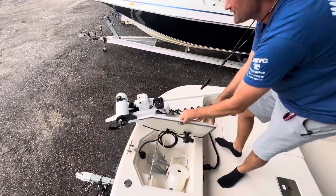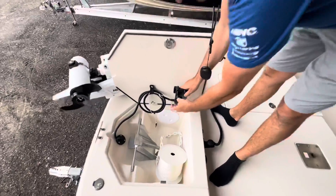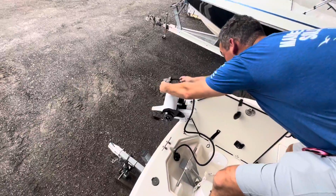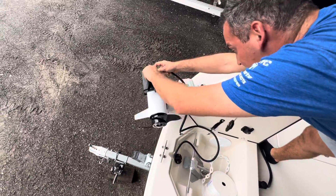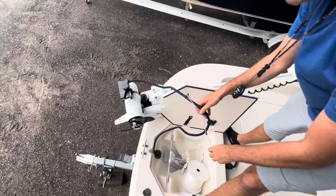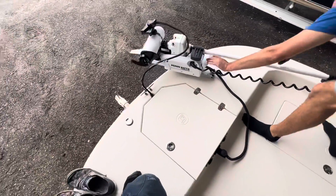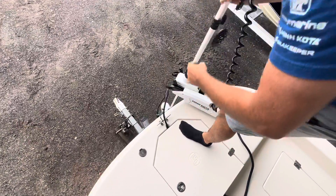After reviewing everything the industry offers, this is our take on it. We created a removable bracket that allows the trolling motor to be launched from the vessel. Right here we have a bungee — if you've had one of these you'll see there's a bracket mechanism that is used. What we did was install a bungee port, so as soon as you deploy your motor, the cable goes down with it and stays with the motor.